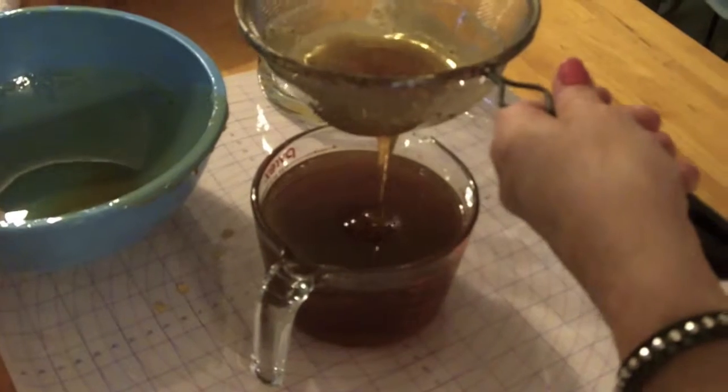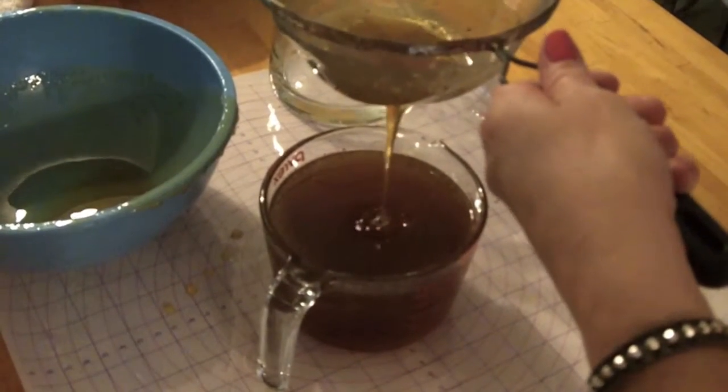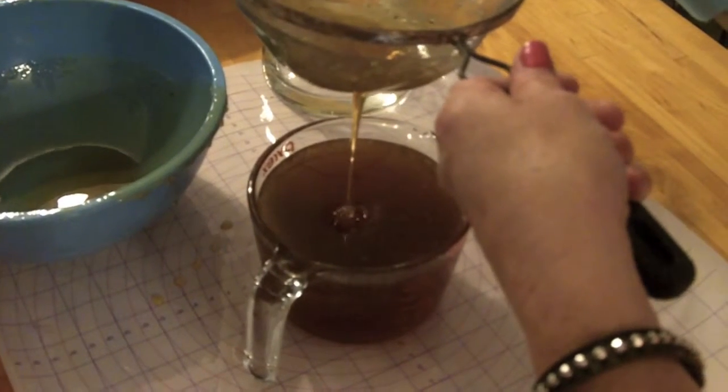Just for information, this honey actually went through about five stages of filtration. This is the final stage you see here — getting the absolute purest honey we can possibly get jarred for this winter.